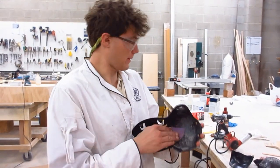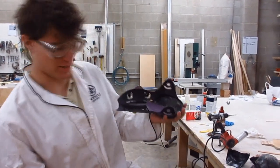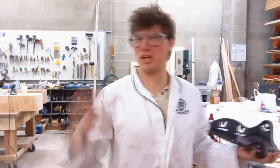Knee pads — very important. You've got to protect your knees, because you only get two of them.